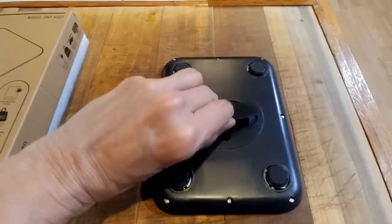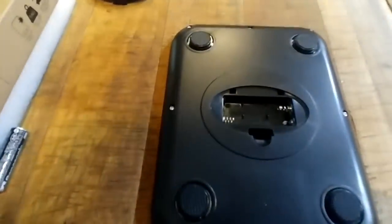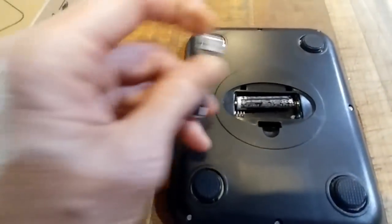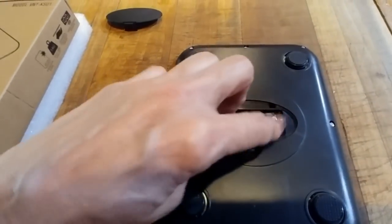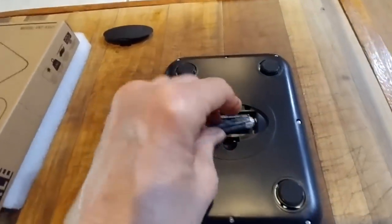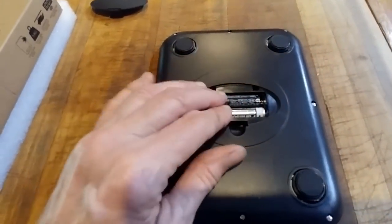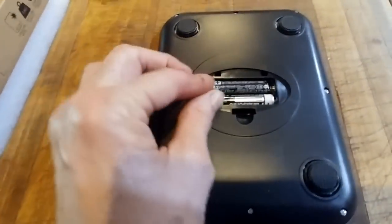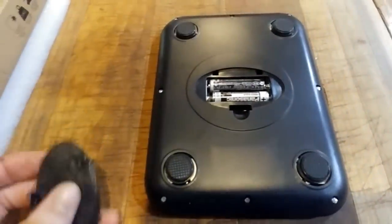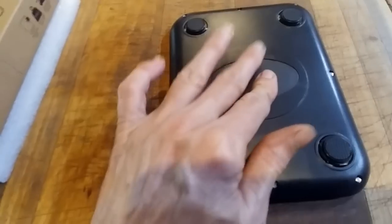On the back, this little compartment comes out and the batteries go in — two triple-A batteries, so easy to replace. Though if you have one hand, it doesn't work that well.